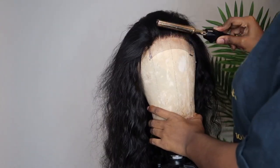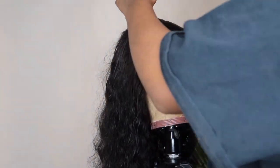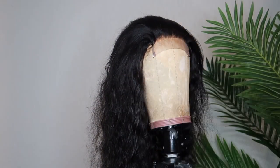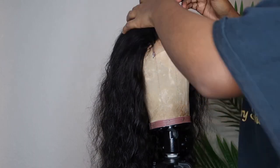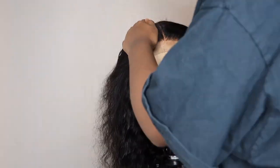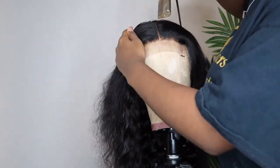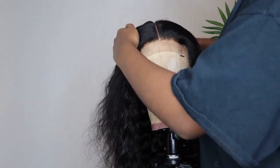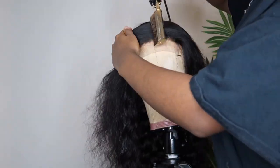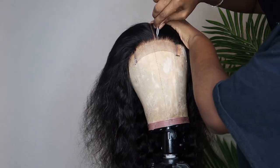Since this is a 4x4 closure wig unit, I actually wanted to make this glueless but also wanted it to have that frontal effect. So what I did was make sure I do everything on the mannequin before I transfer it to my head — I prefer this because you get a better view of where you place the hair and how you lay it.